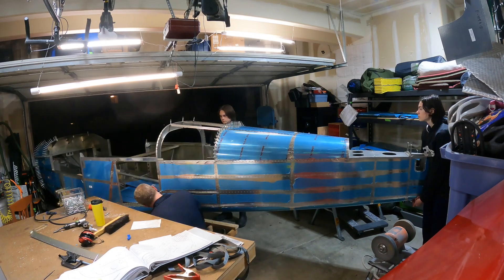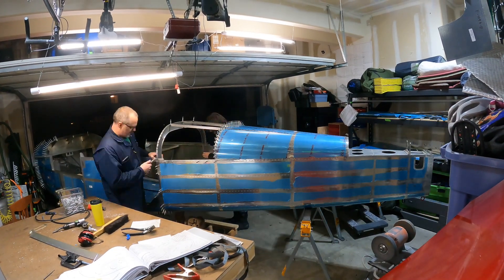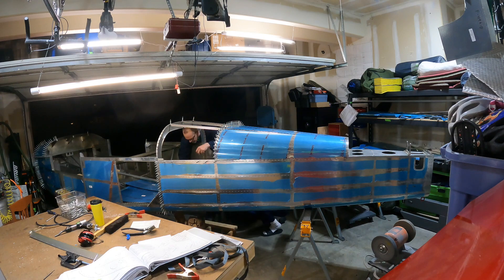It was pretty exciting to connect the tail cone to the fuselage for the first time. I definitely had to make some more room in the garage. I still have no idea how Jason Ellis managed to put this on by himself — it was difficult enough with two helpers.